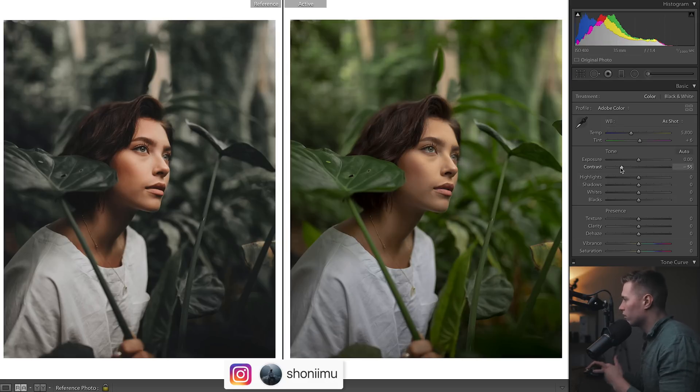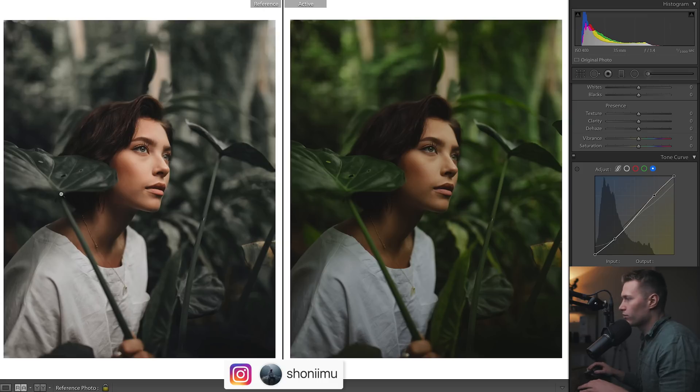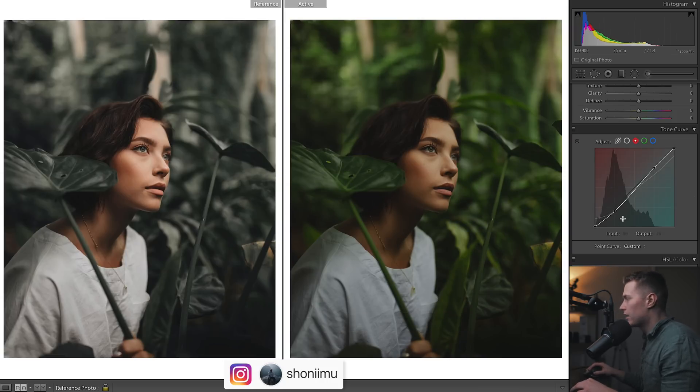Let's drop the contrast a lot because I quite often like to add in a bit of contrast at least in the curves. I'll just show you the curves now. I reckon a bit of a fade in the blacks here, and then in the highlights there's just a bit of a matte look throughout the entire image. I brought down everything just below the line and then brought up the blacks a bit — that's that fade in the darker areas.